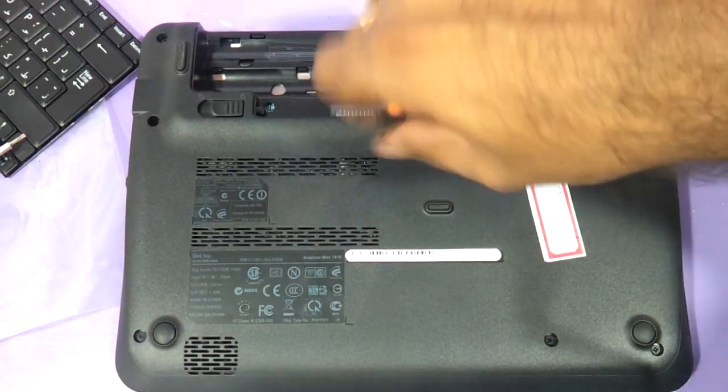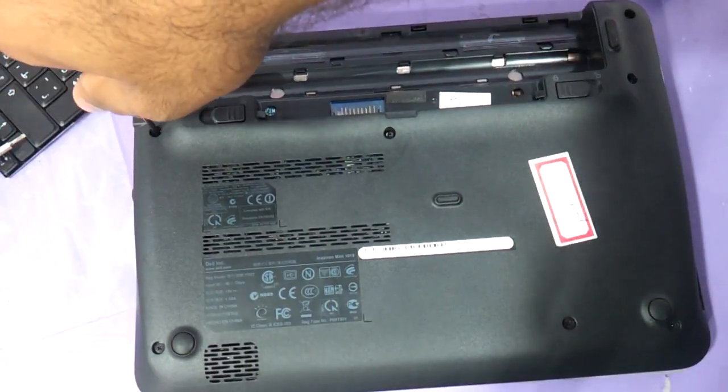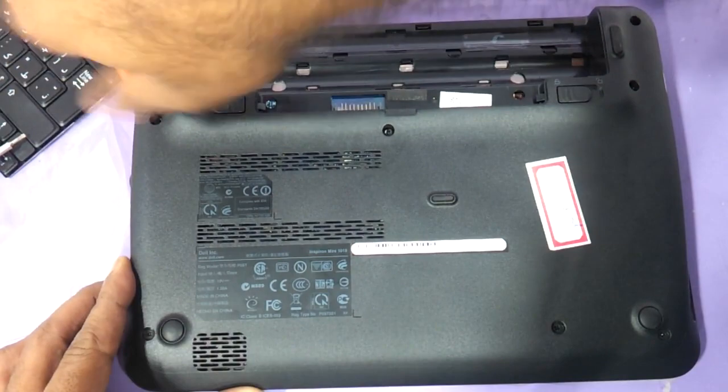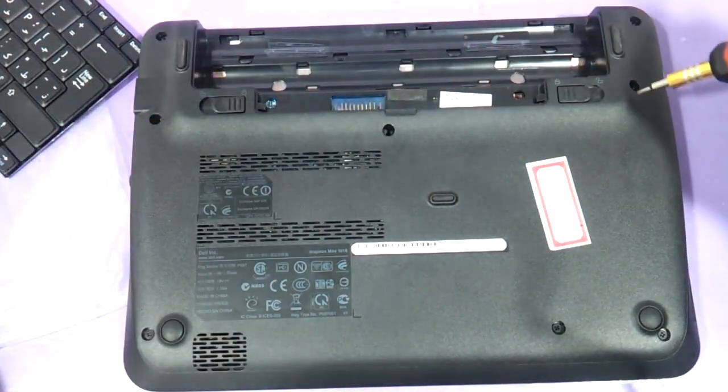You need to remove the screw here. A replacement keyboard is available at around two thousand rupees here in India, and cheaper ones are available at around one thousand rupees also. Remove the screws which are holding on to the keyboard.